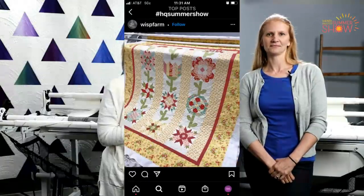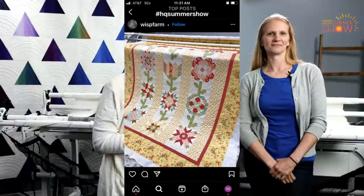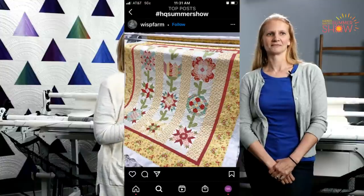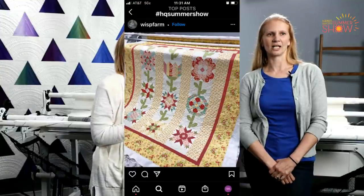So this quilt was sent in by Wisp Farm. It's beautiful. Look at the piecing and the quilting on that quilt — just beautiful. I love it. Fun colors.